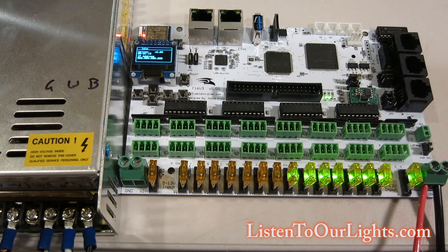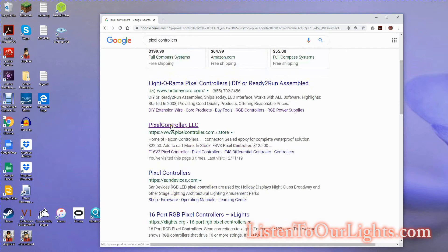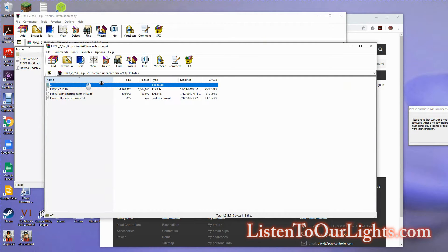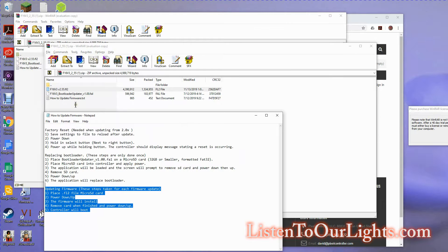First thing you need to do is go online and download a few things. You need to go to David Pitts' website — search for 'pixel controllers', and it's LIDARAMA Pixel Controller LLC. Go to support, and select F-16 V3 pixel controller. Then select 'How to upgrade from 2.x' and then 'Current firmware'. It will download a file for you.